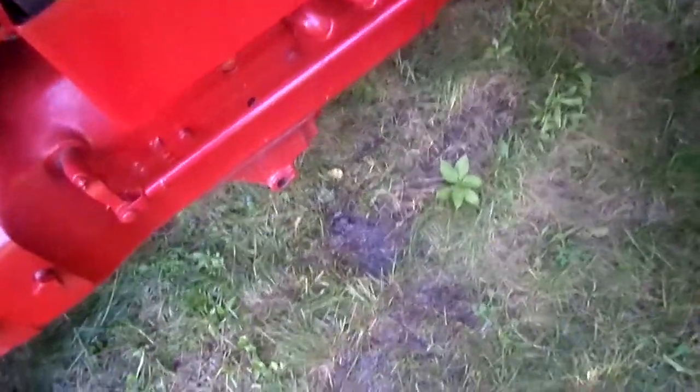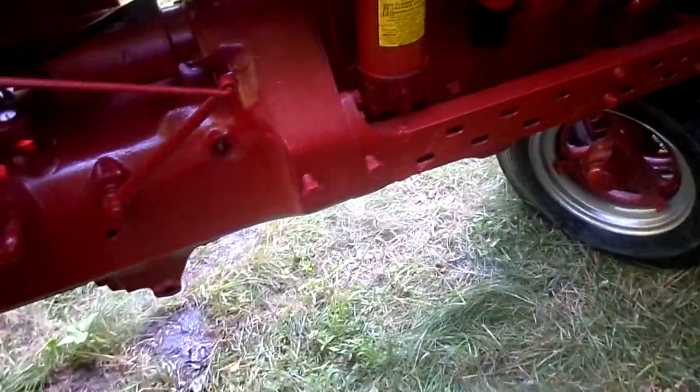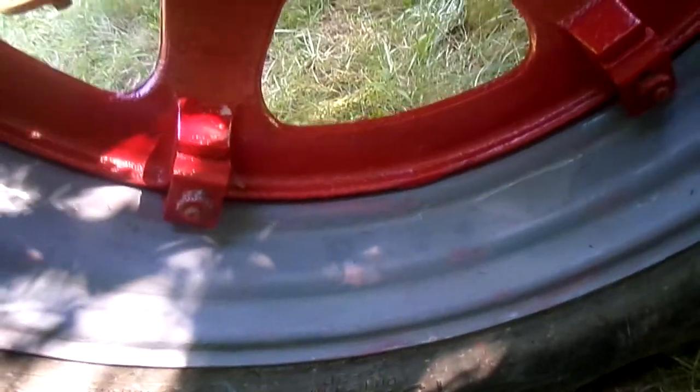Hey guys. I made a video before and it ended up that you could not hear me through parts of the video. So I primed my rims — well one side anyway, not painted them, primed them.